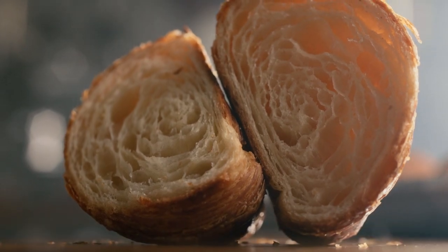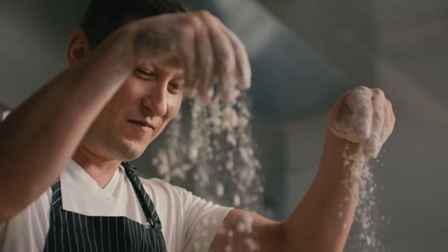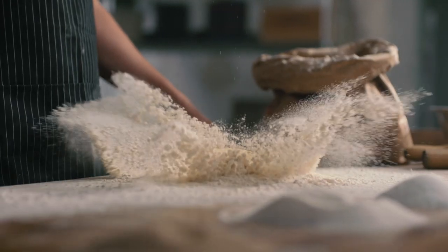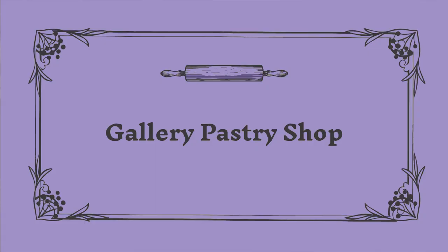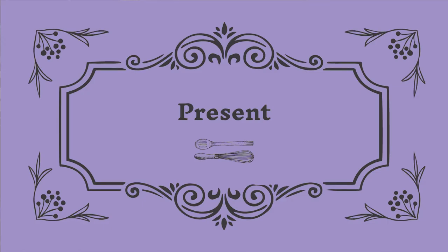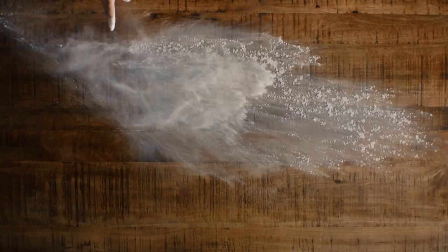The croissant is fairly simple. It's just flour, sugar, water, salt, butter. I'm going to show you how to make a croissant, and I'm going to try to not fuck it up.